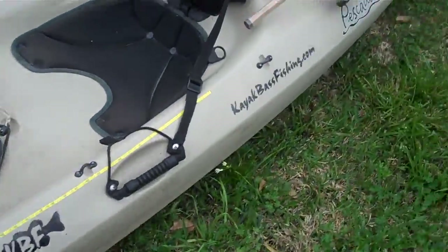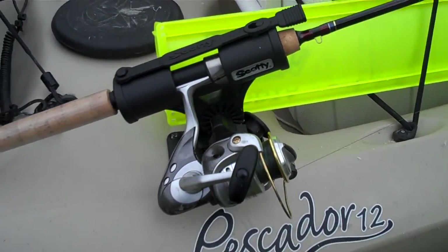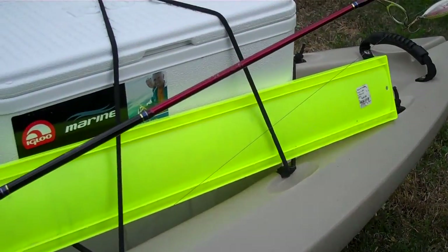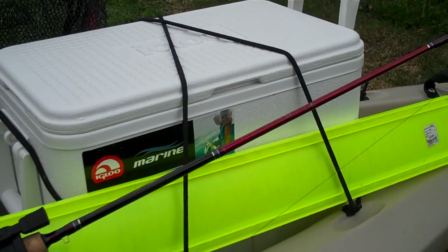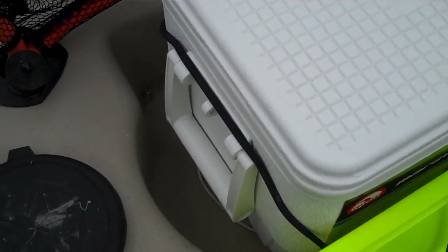I just installed this fly rod holder in the rear, which works with spin cast reels also. Got the tournament measuring board in the back, and an ice chest which I use for a mix of fish, sandwiches, or drinks. I put my tackle boxes in the front or on the side.